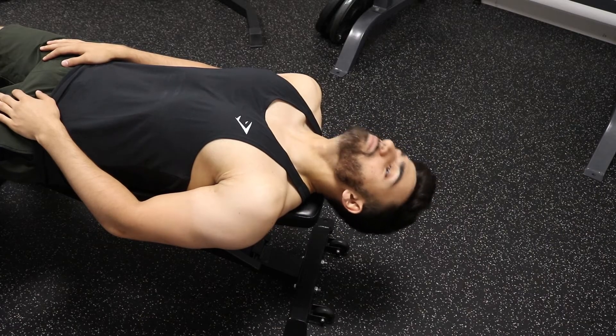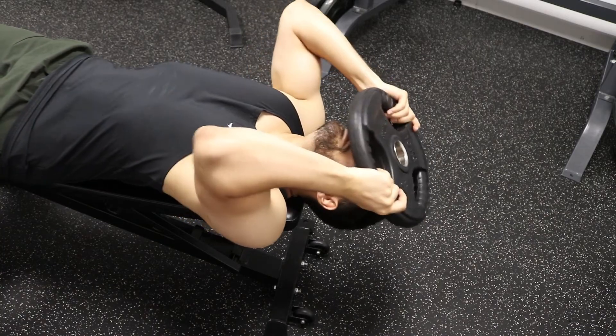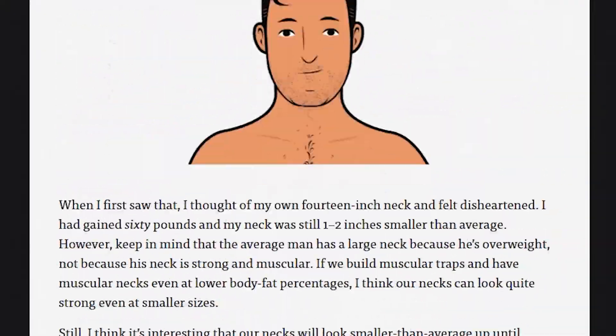That brings us to the weighted neck curl — why is it safe? First, it's a natural plane of motion: it's flexion, and no compression is involved. Second, if your neck gets tired, because of how the weight rests over your neck you can always take the load with your arms and bail out. I'll also leave a link in the description confirming that Greg Nuckols has verified that this exercise isn't really damaging to the spine.